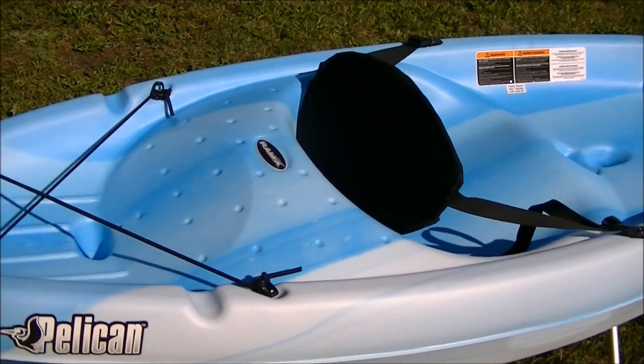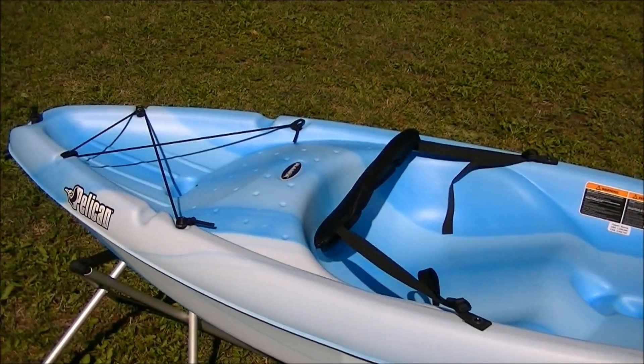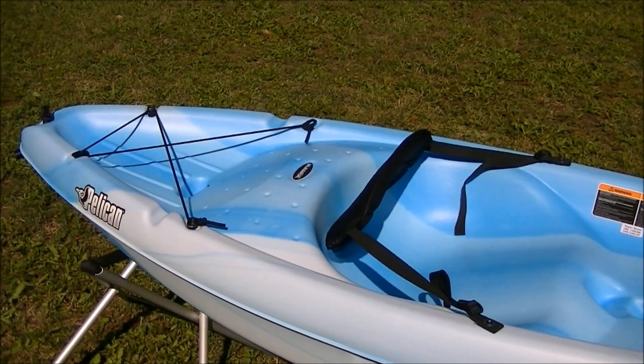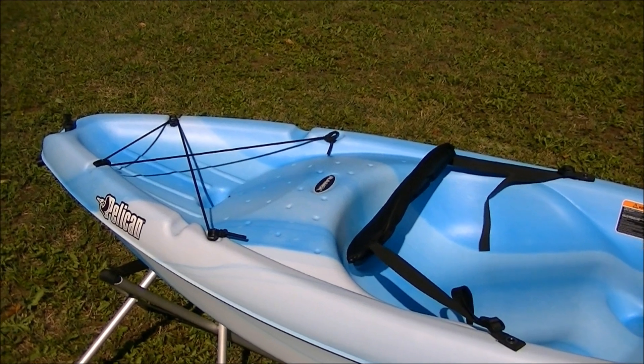Here in the stern you'll find a paddle holder, as well as a storage platform with bungee cords to secure your gear. There's a rear drain plug so you can easily empty out any water that accumulates during normal use of the product.